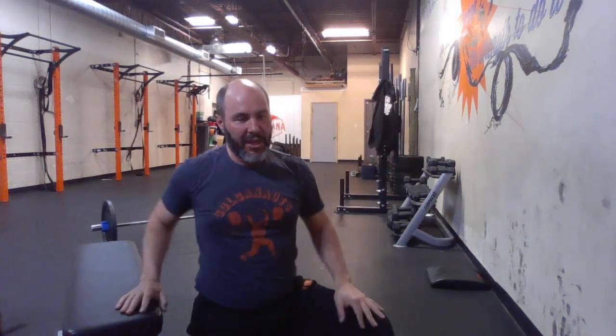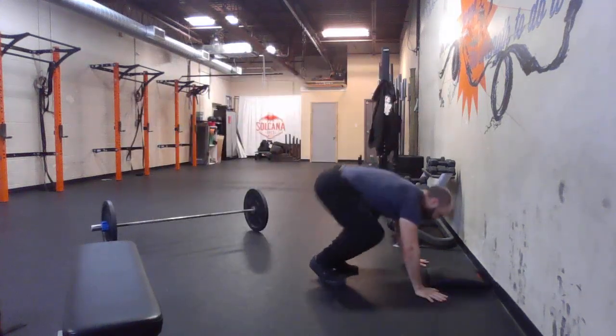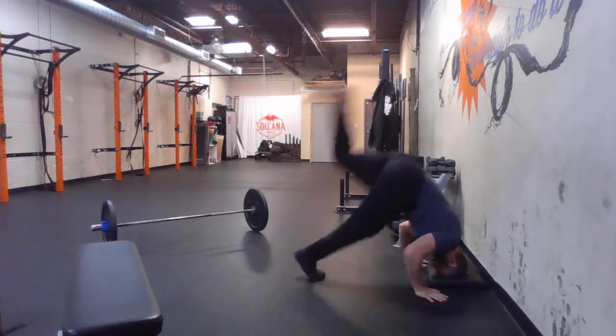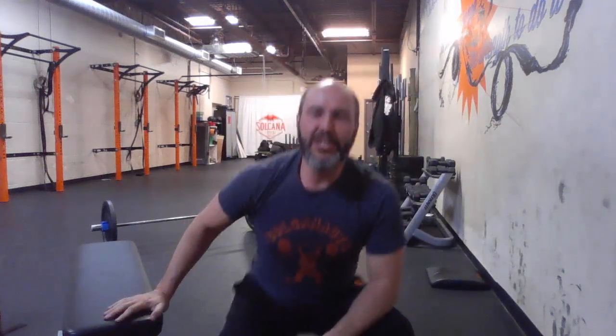All three of those are no-reps: heels must touch at the top, hips must touch at the bottom, going from a handstand all the way to the floor and back to a handstand. Another way to think about it — if you kick up into your handstand to begin your rep, the rep starts and finishes in that handstand. Those are our movement standards for the push-up.